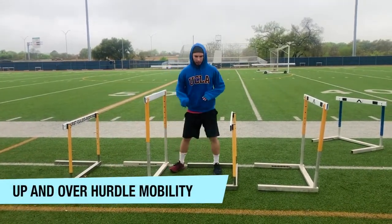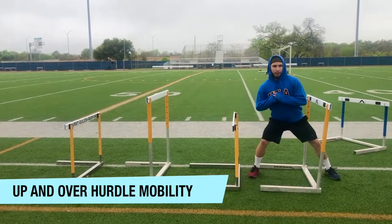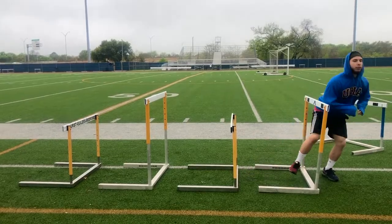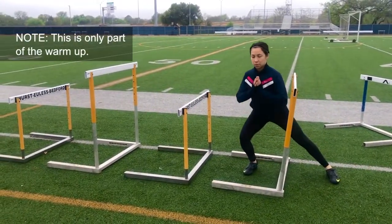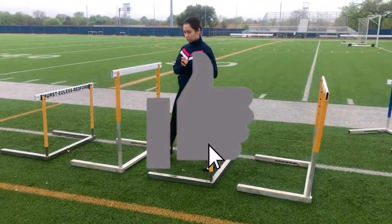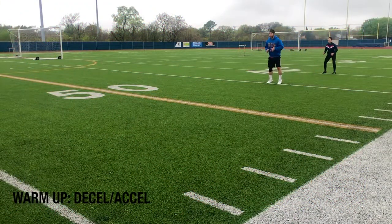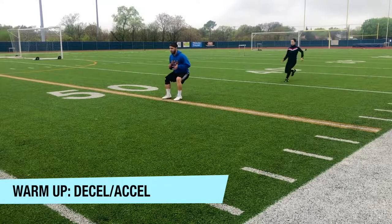We did a full warm-up routine which was not recorded, but we focused on moving the hips around and exposing them to a variety of positions. The hips are a tight area for a lot of athletes, especially soccer players. Know that if this is you, your glutes will not fully activate, limiting the amount of force you will produce.